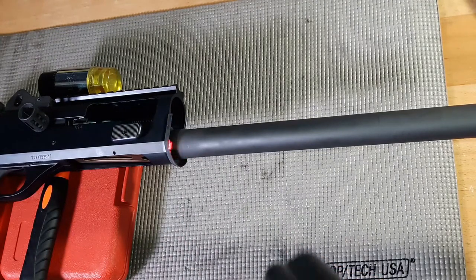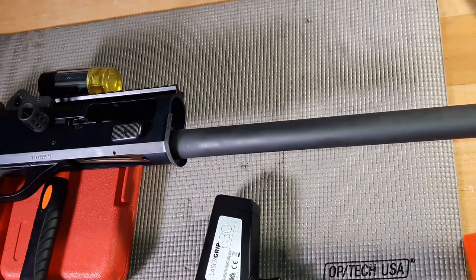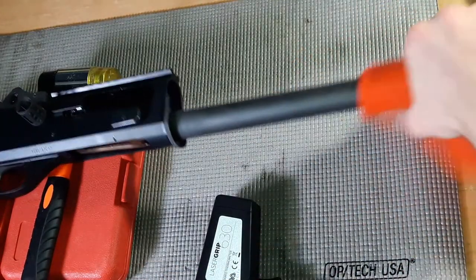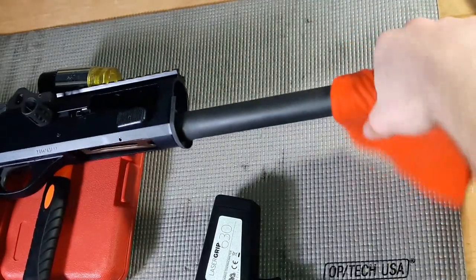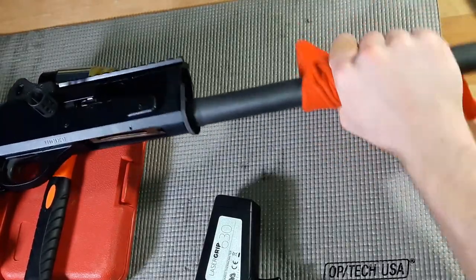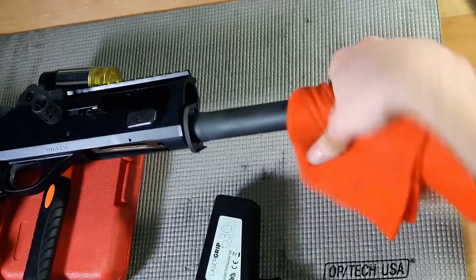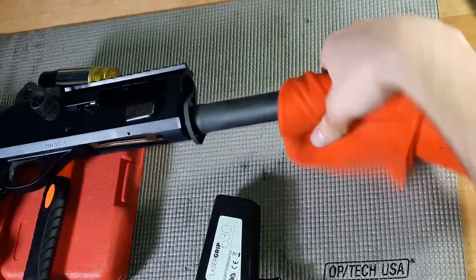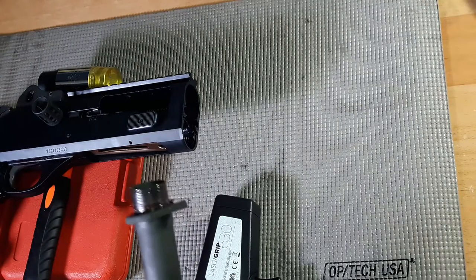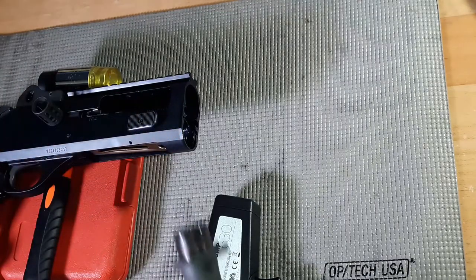It's about 260 in some places, 250 in others, 240 around there — give it a try. There it is, and the more you turn the easier it gets. You actually don't really need a vise at all. Red Loctite is what's on there, as you can see, and you can still feel the heat coming off it — not gonna touch that.